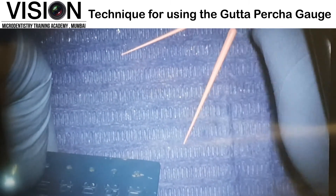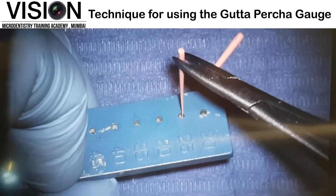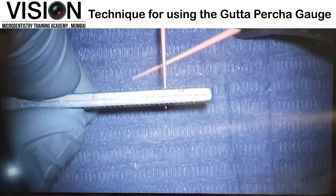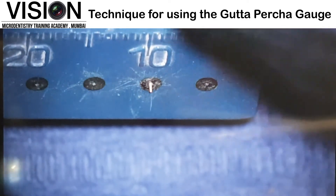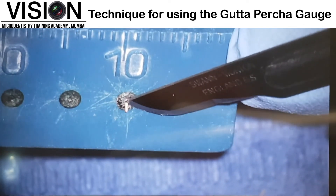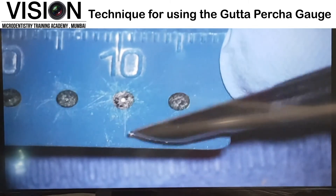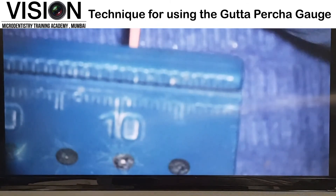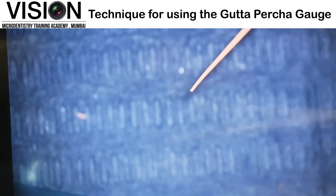The same thing can be done with the other point, that's the fine medium. Let's place it in the number 25 again. Whatever excess comes out is now going to be cut with the blade. You can see the blade is giving a clean incision and cutting out all the excess which is jutting out outside this particular hole. Now what we have is an exact cut of size 25, which can then be placed in the canals.